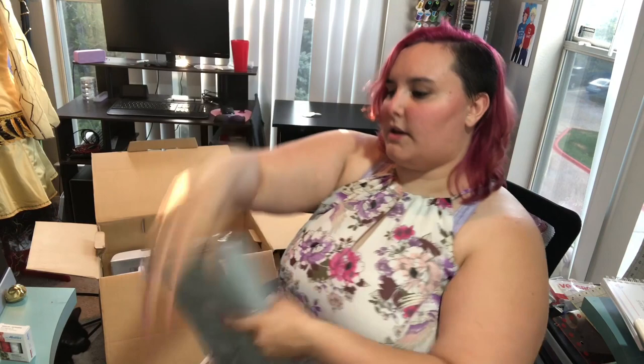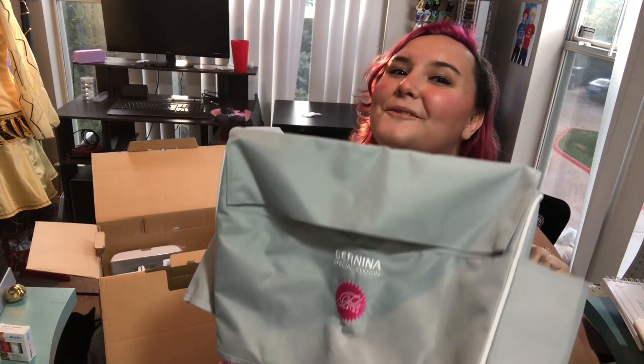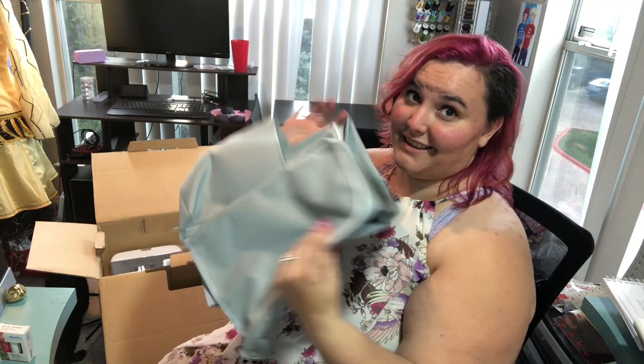Every Bernina machine comes with a little dust cover, but if you buy the special Tula Pink edition, it's not just a solid gray — it is gray with white trim and it has a little Tula symbol on it! Bernina special edition Tula Pink — nicely embroidered on there. I'll put that on the embroidery unit.